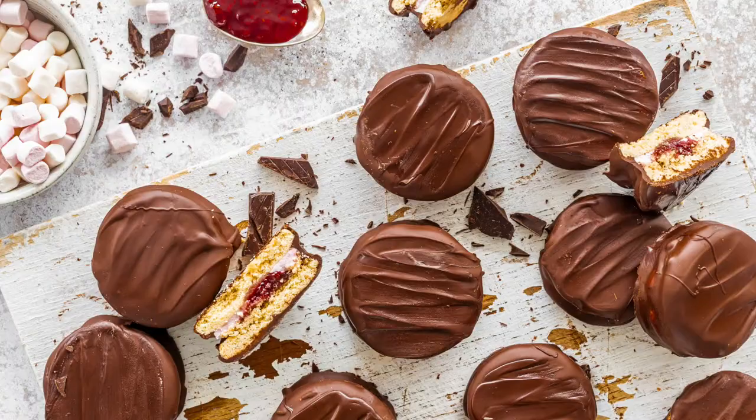And after that, the famous wagon wheel. Do you remember wagon wheels as a kid? I loved a good wagon wheel. I'm going to show you how to make them. They're amazing.